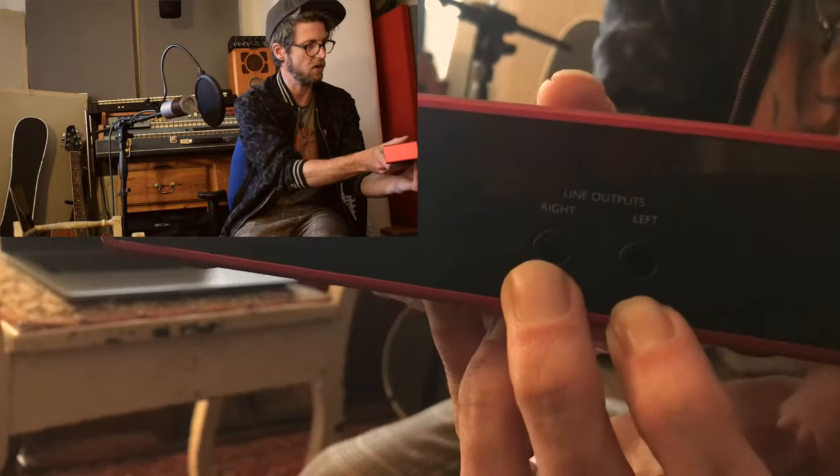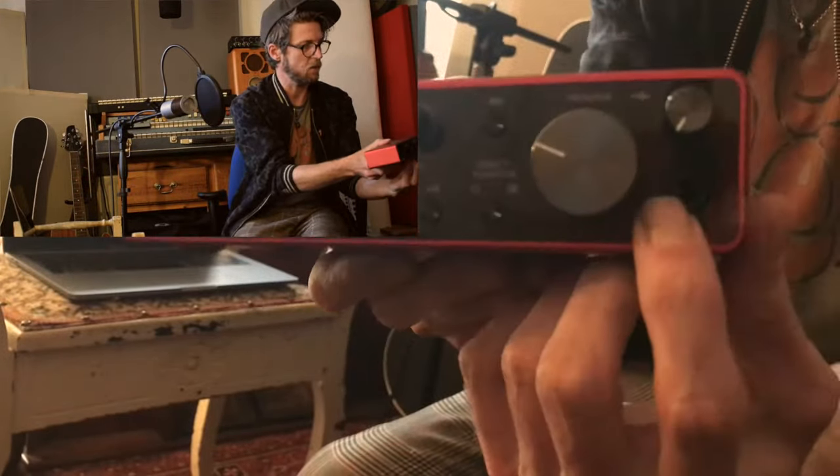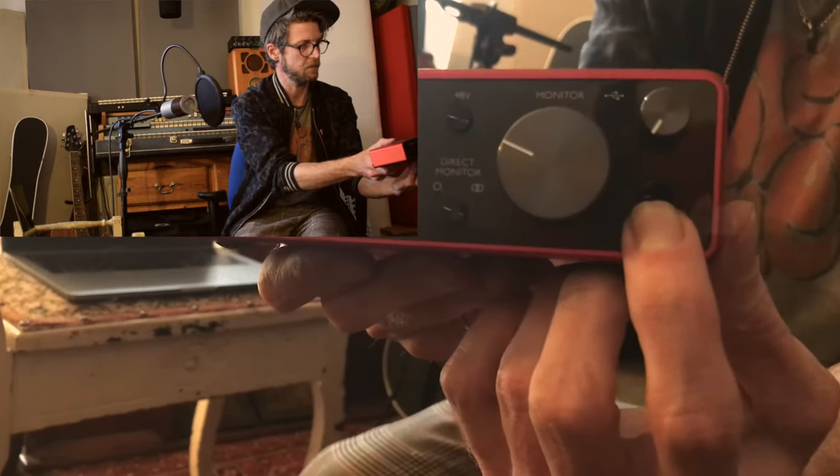On the back here you've also got outputs where you would plug into speakers, if you've got that option, or on the front is where you would plug in headphones. But I'll go through all that again when we need those controls when we're in the software in a minute.